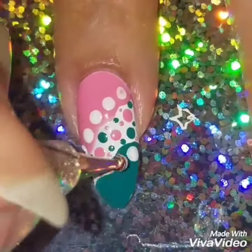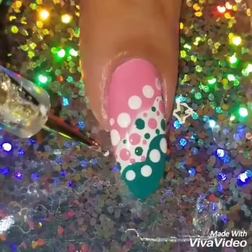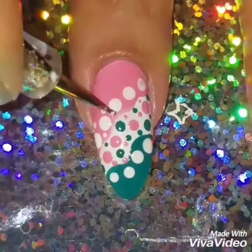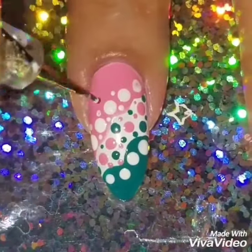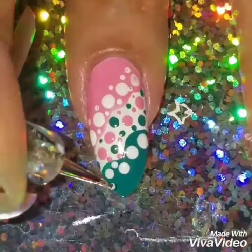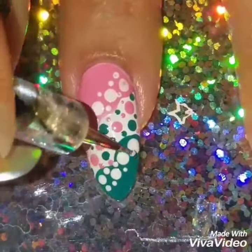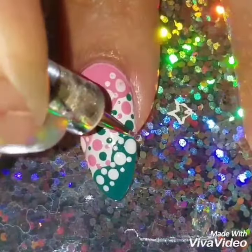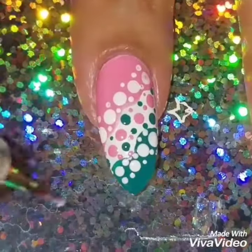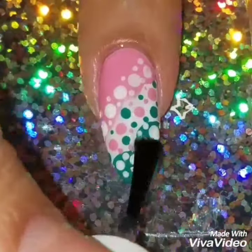I'm adding white dots now — I was going to leave it blank, but the white dots really tie it all together and make it look like the white is coming through. I'm adding both big and little dots. You can add any colors you want; I've been using a lot of neons recently and wanted to use these colors. It really came out cute and I like the end results.